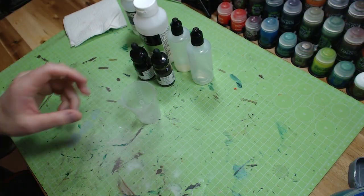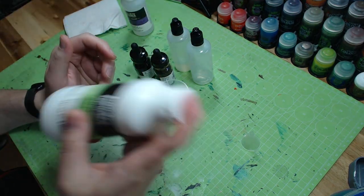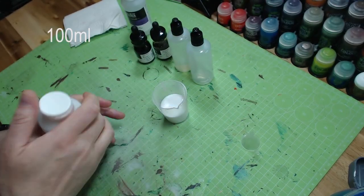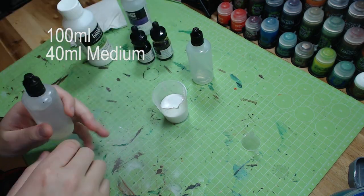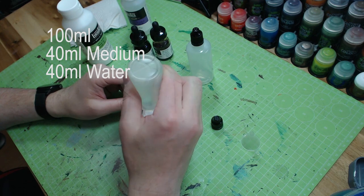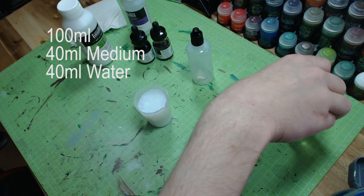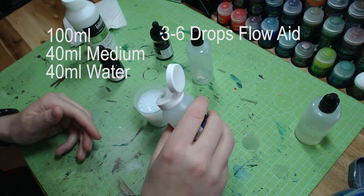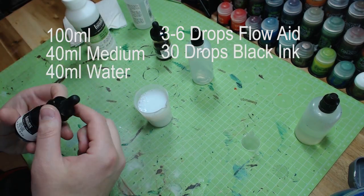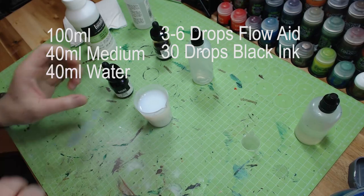Let's get started. For my recipe at 100 milliliter, I use a rough 50/50 mix of water and medium. First, shake everything — I mean the ingredients. I filled up the measuring cup with about 40 milliliter of medium and 40 milliliter of water, and a tiny bit more — why not. Now add some drops of your flow aid or dishwasher rinse aid to break the surface tension from the water.